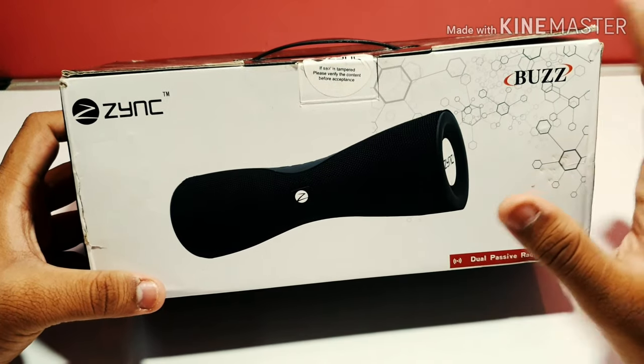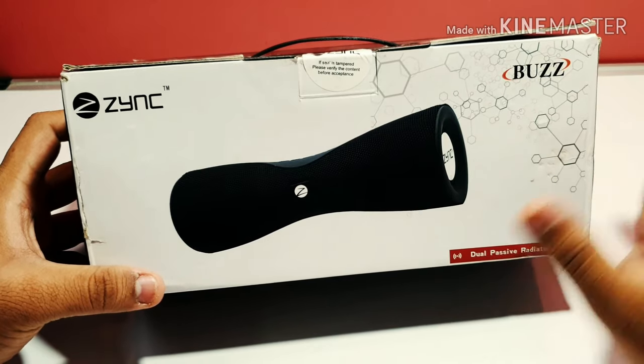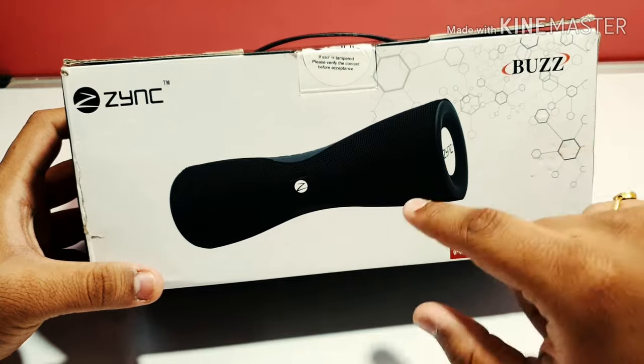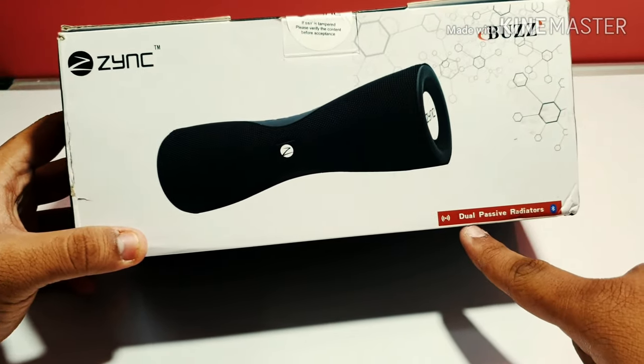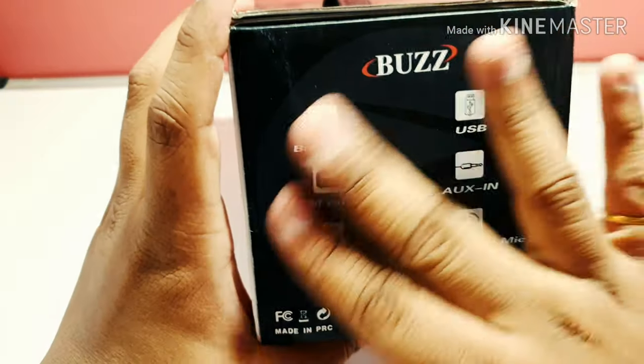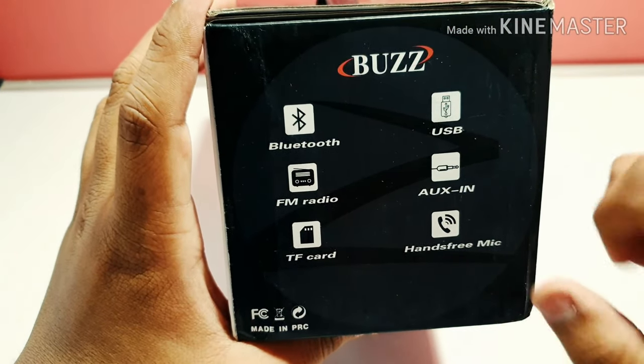This is the box of the Zinc Buzz. First we're going to see what's written on the box, then we are going to move inside the box. As you can see, it's written 'dual passive radiators' and on this side some modes about the speaker.